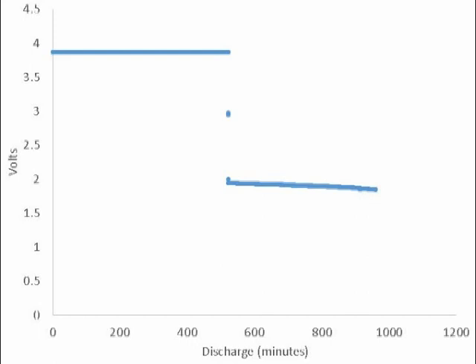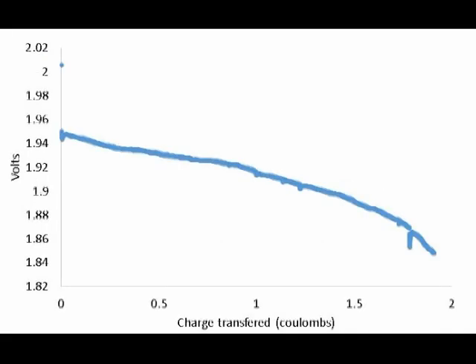Let's zoom in on that region around two volts. Here you can see that between two and four hours of discharge, we discharged about two coulombs. That's something like half the original charge capacity on the battery. Maybe if I charged it longer I could have put more on, but I'm thinking that it pretty accurately reflects the performance degradation. It probably lost about half of its capacity between the first and second discharge.